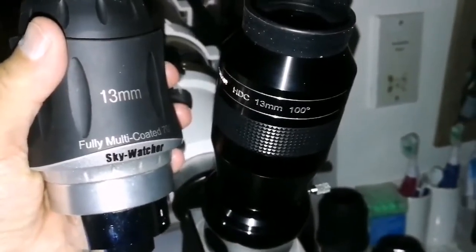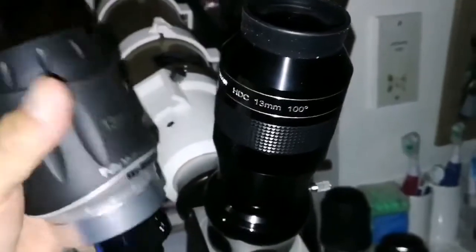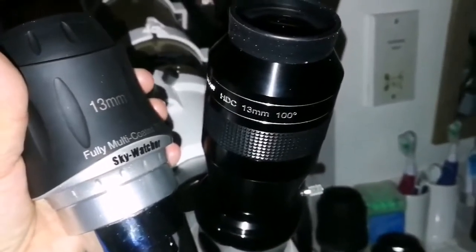It's a bit strange, but I prefer both of them — though this one is a little more clear for the dim stars of the cluster. So that's a good comparison.